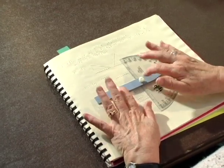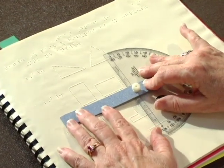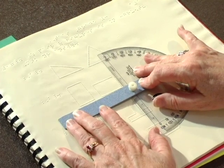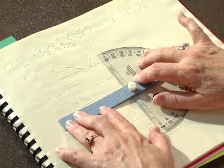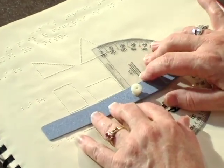It takes some practice. I particularly think that measuring is more difficult than drawing — I think drawing is just so easy. But you will need to take a little more time in learning how to measure using the APH Braille Print Protractor.